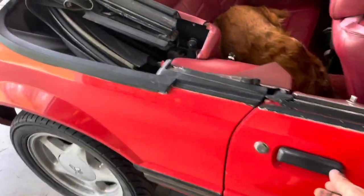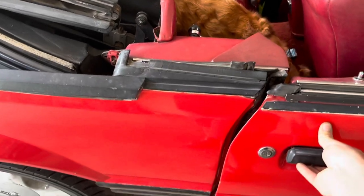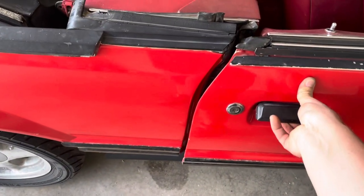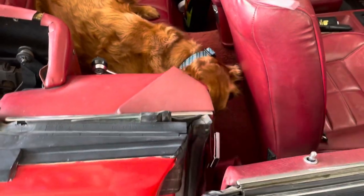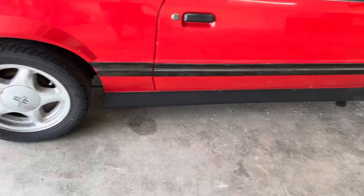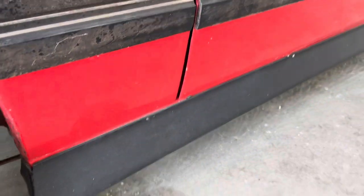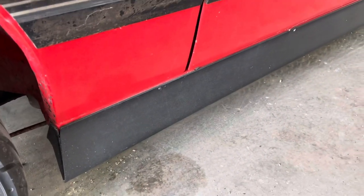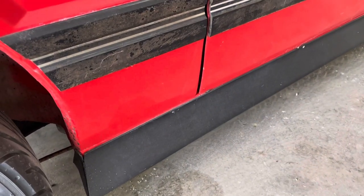One nagging issue is this door — I don't think it's the body, I think it's actually the latch that's messed up. There we go, I think the latch is messed up. Unfortunately it has these weird little side skirts on it that are definitely not stock, and they're screwed into the body, which stinks, but we'll deal with that.